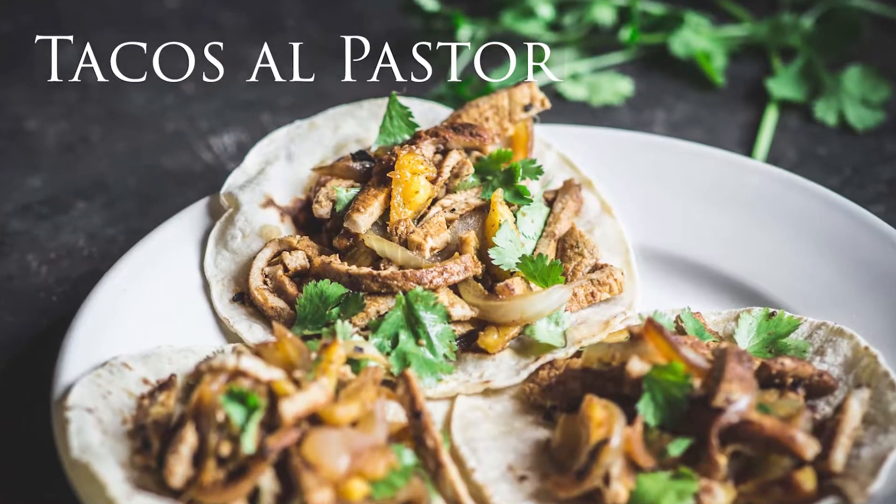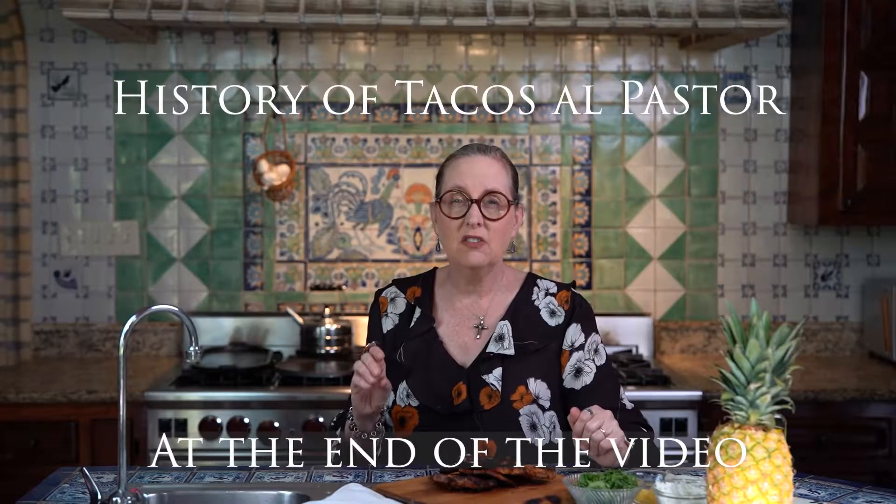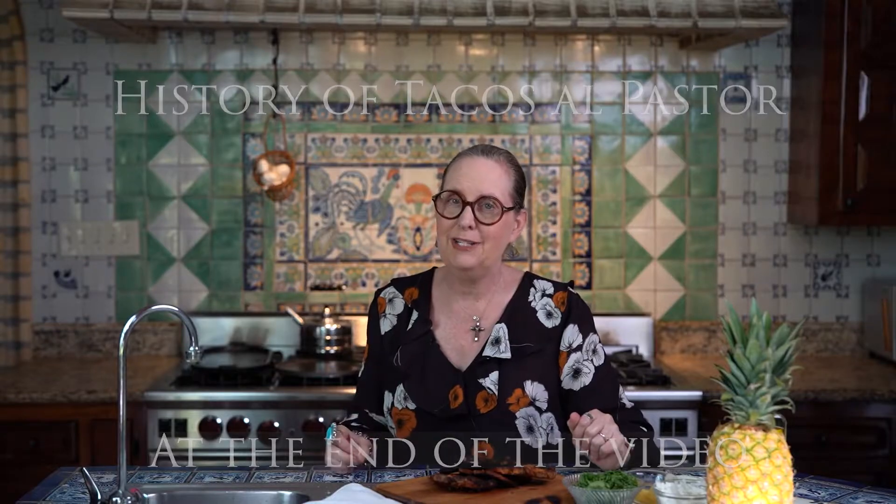Hey y'all, I'm Melissa Guerra, I am The Kitchen Wrangler, and today we're making one of my very favorite recipes, tacos al pastor. Tacos al pastor are grilled pork that has been marinated and served topped with onions and cilantro. I really like mine on corn tortillas, so delicious.